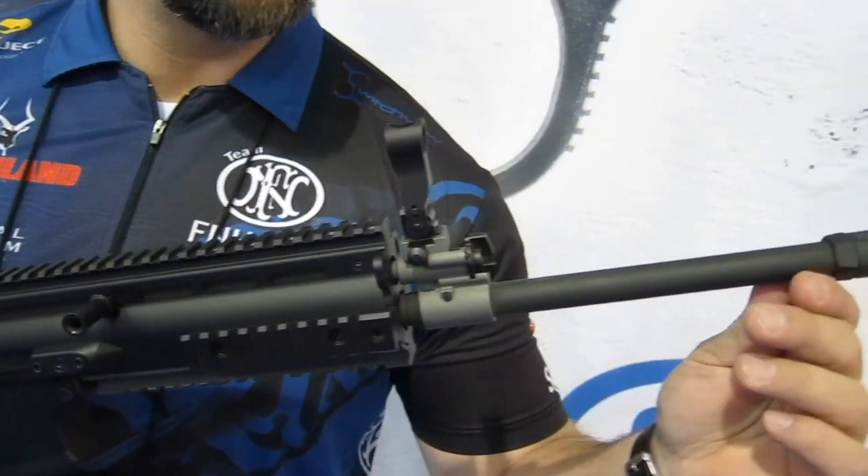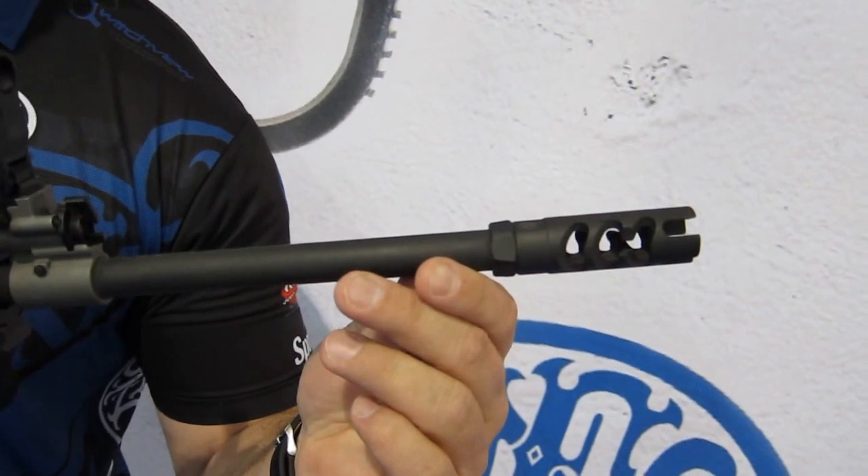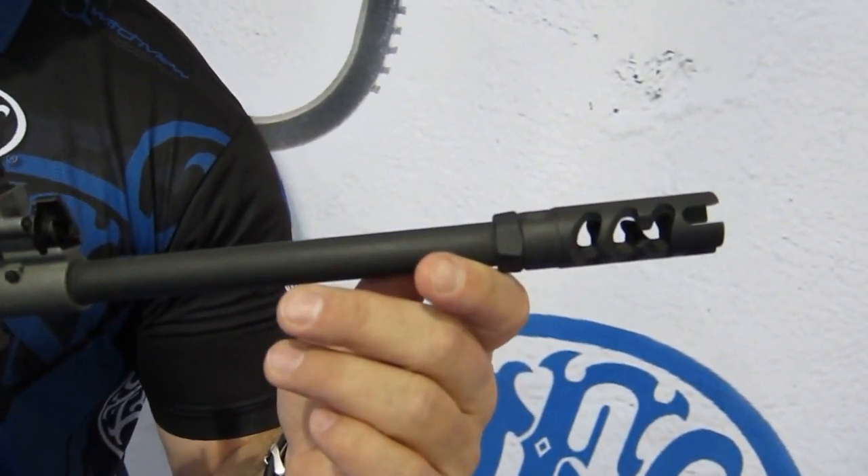Starting at the front, we have a combination compensator flash suppressor. This helps reduce recoil and reduce muzzle climb, which allows you to shoot the rifle very fast and very accurately.